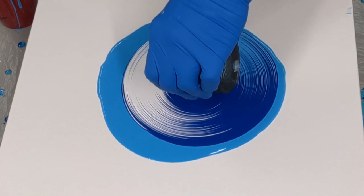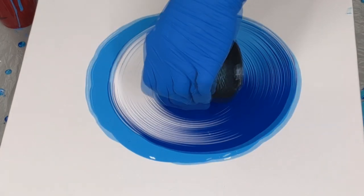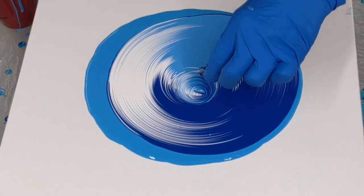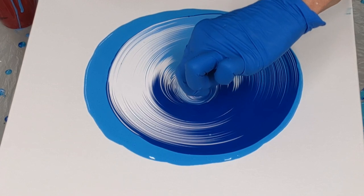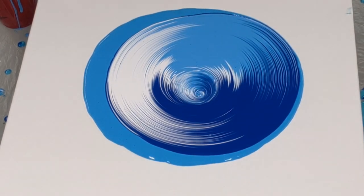I will put a link in the description to a video for my paint mixing if you want to see it. Isn't this so cool so far? I'm so happy — these colors are really nice. I'm just gonna fix up the center by doing a little swirl with my tweezers, or any object you could use.